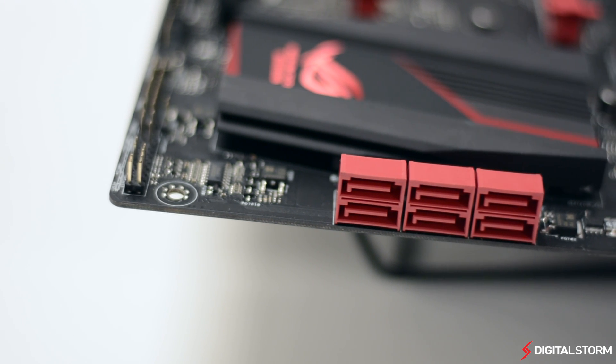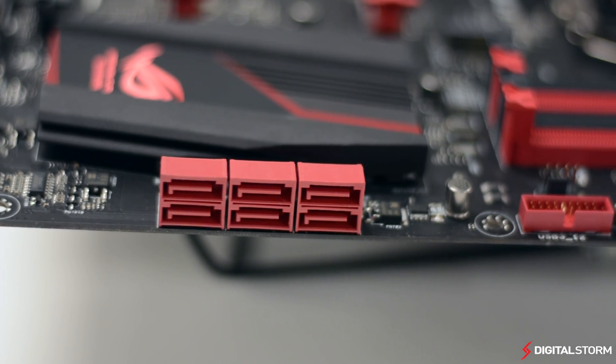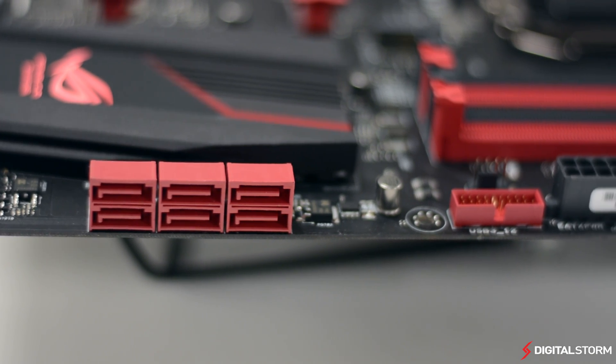For data connectivity, the Z97 Maximus 7 Ranger comes with a total of six SATA 6 gigabit per second ports that sit beside the front USB 3.0 header.